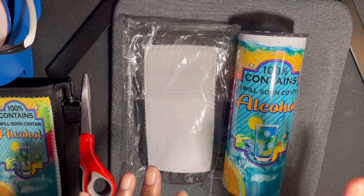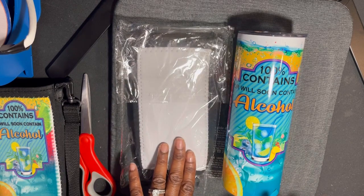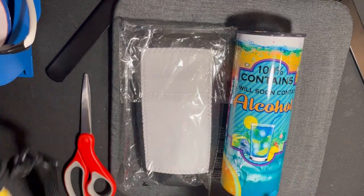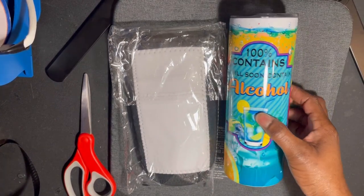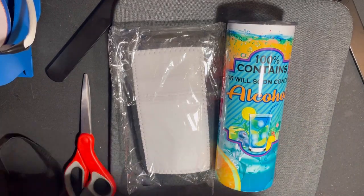In today's video, I wanted to show you guys how to sublimate the tumbler bags. I grabbed two of them off Amazon and wanted to try them out. I have a cruise coming up in another week and I didn't want to be just walking around holding my cup all the time, so I wanted to try out one of the tumbler bags.